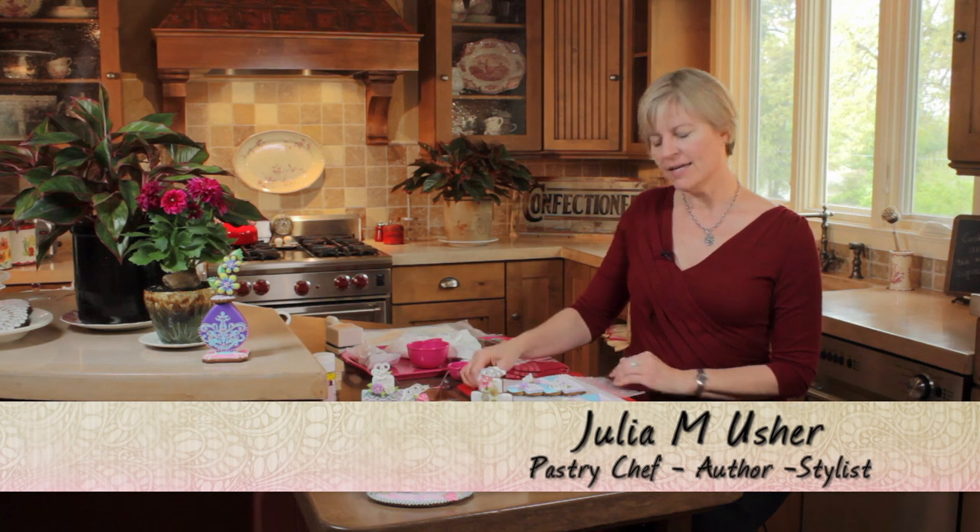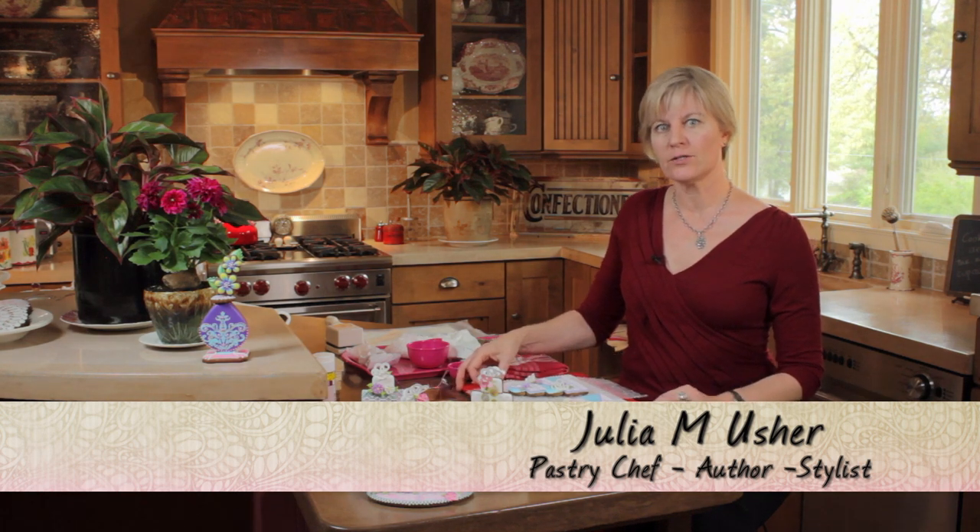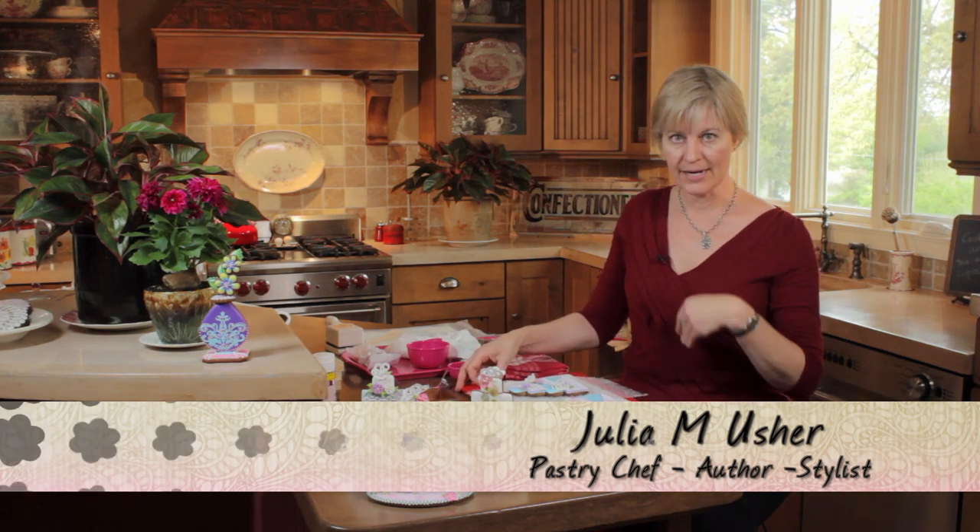Hi, it's Julie Usher. I'm back. It's wedding season and I've got loads of wedding projects for you in my next round of videos.